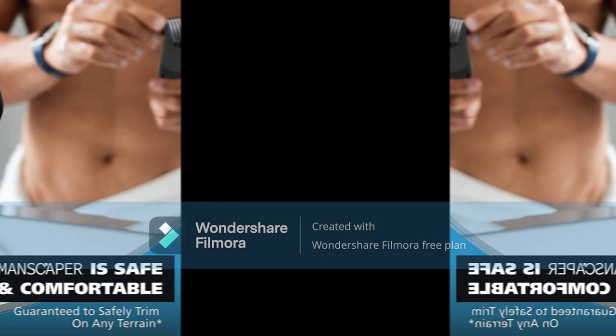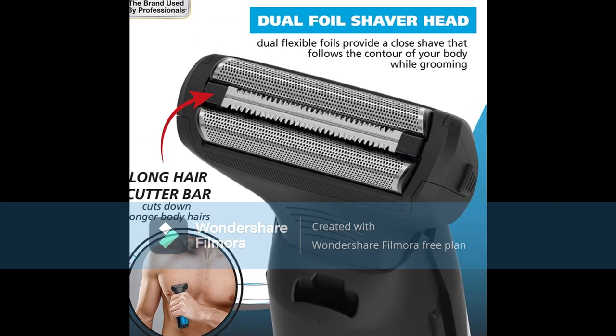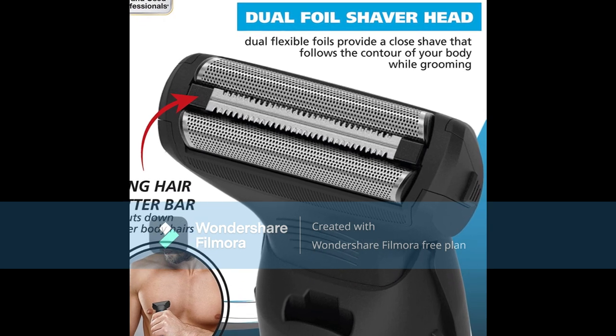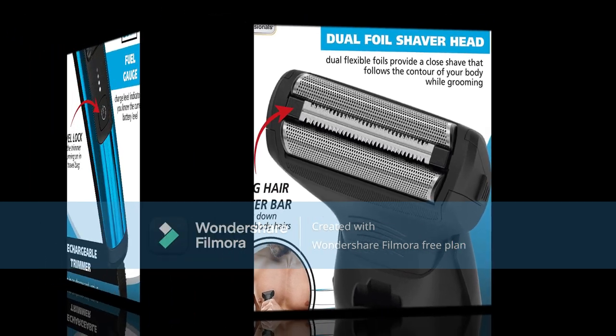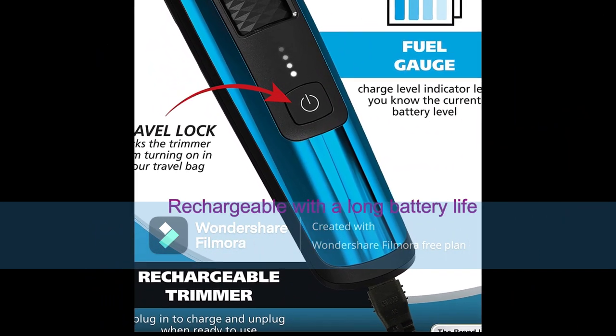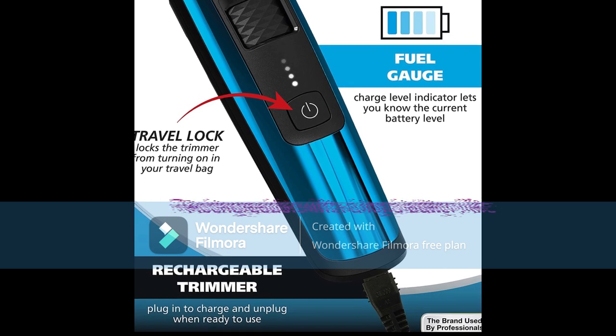Wrap Around Safety Guards: two included safety trimming guards help by providing a layer of protection on the skin from nicks and cuts. An adjustable length dial adjusts the length of the guide comb, allowing for 39 total cutting lengths. The Dual Foil Shaver Head features dual flexible foils for light and detail shaving that follow the contour of your body while grooming.